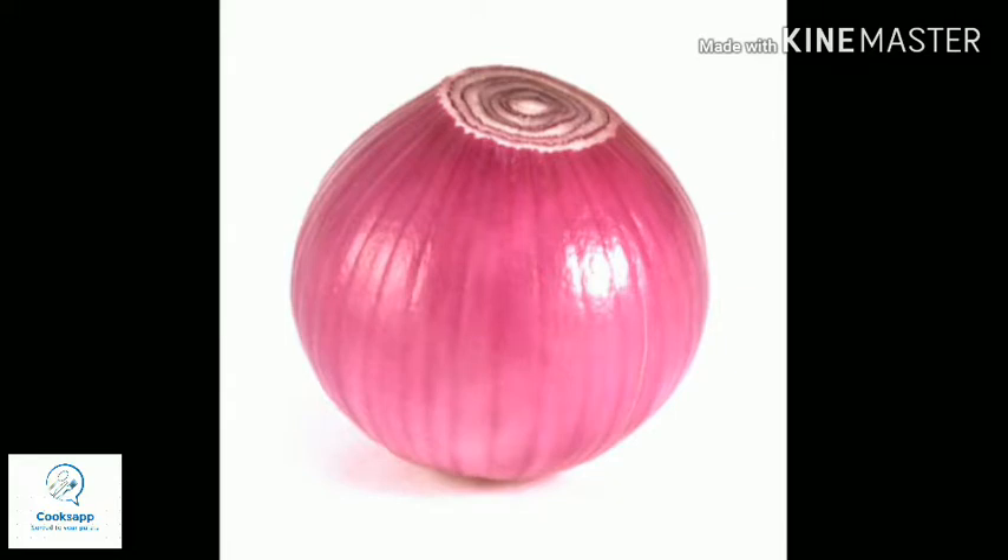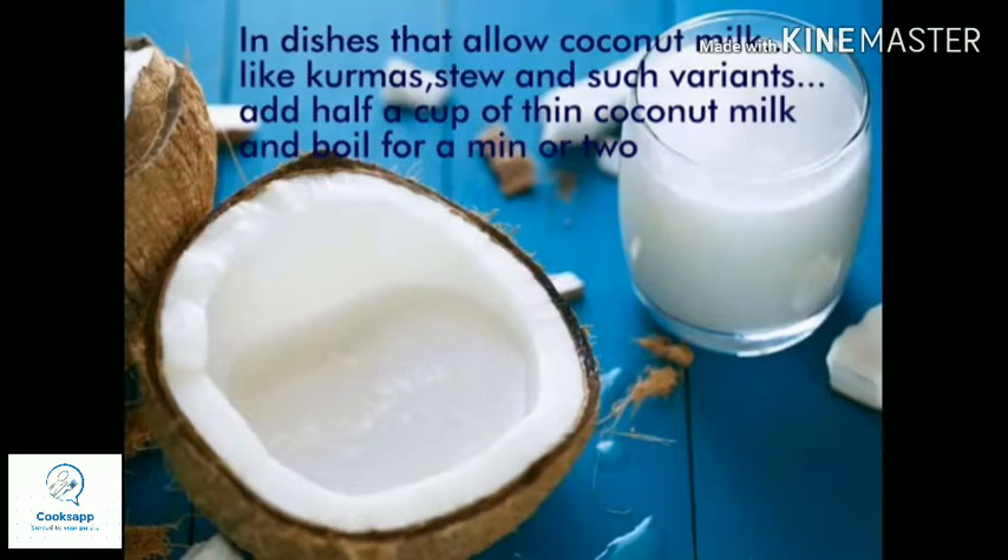Next, for dishes that allow coconut milk — like kurmas and stews — you can add half a cup of thin coconut milk and boil it for two to three minutes on low flame. This helps reduce the excess salt in those dishes.